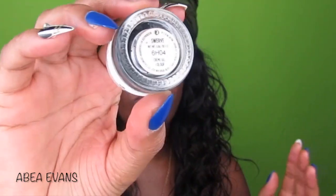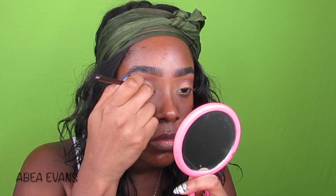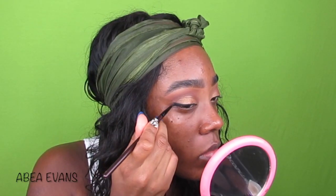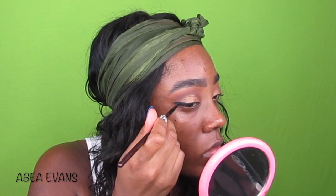Then I'm going to use my ColourPop Gel Eyeliner in Swerve. I'm not going to lie, I had some issues because this thing is so dried out. I tried to re-judge it but it didn't work, so I might have to give this one up. I'm struggling but I got through.